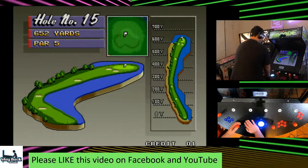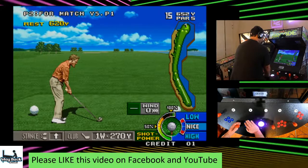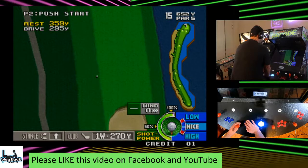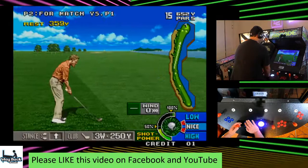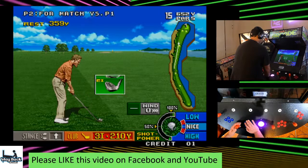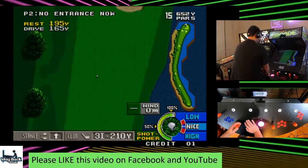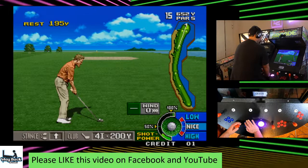That's probably not going to be horrible — hit it just a tiny bit too far, but okay. That's probably a little too risky. We just need to get it where we can hit the green in regulation. See if we can make a move. You'll probably notice with this game that the holes get harder as you go longer.